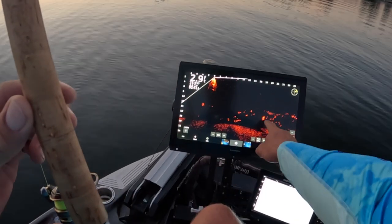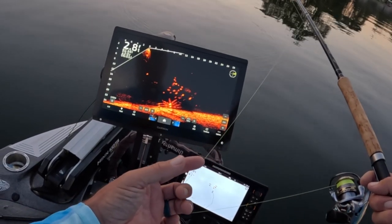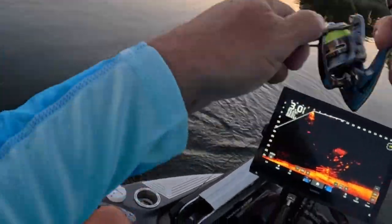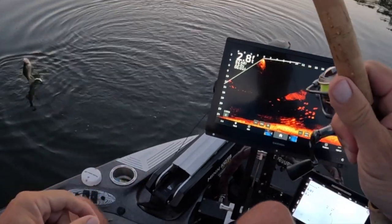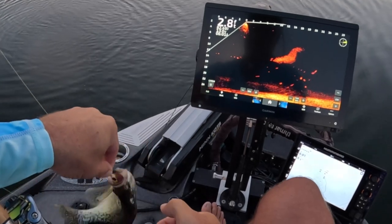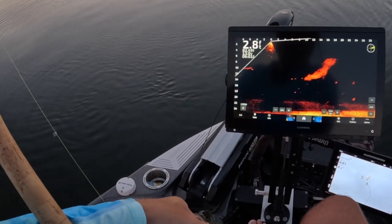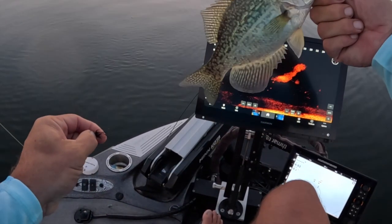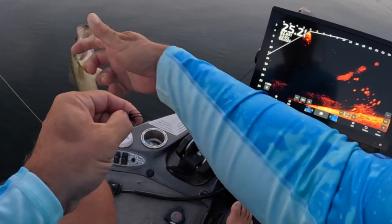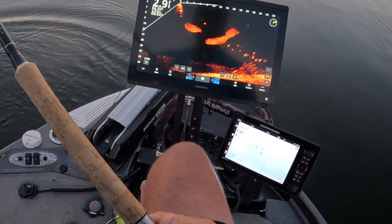See those big marks right here — this is what we're going to go for. That's our first fish of the day! Oh my goodness, nice little eater fish. That came right off that thermocline line, right above that pile structure. And that's how we're starting this party off!